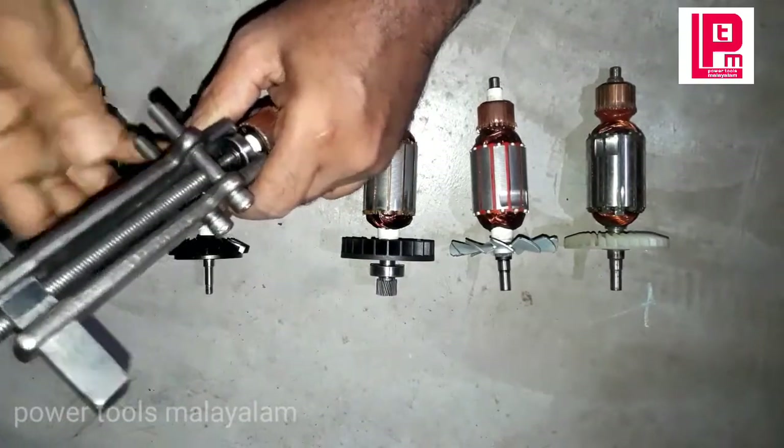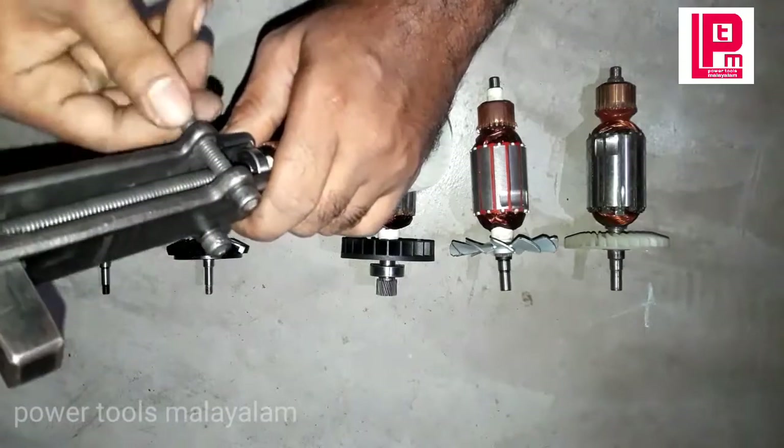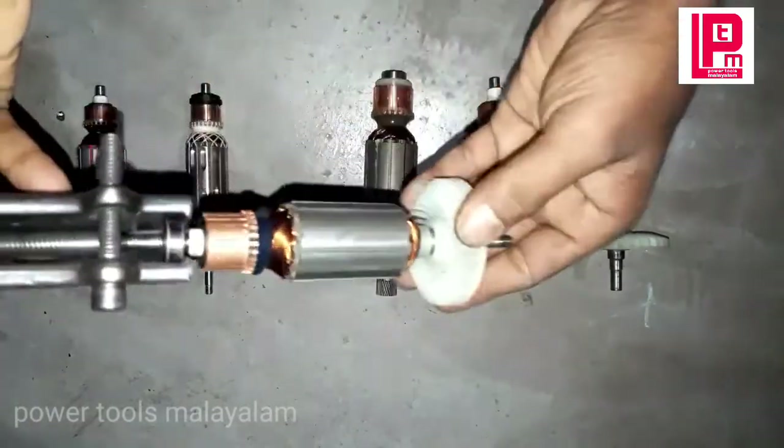I've got to tighten the bearing, and then I've got to remove the bearing.